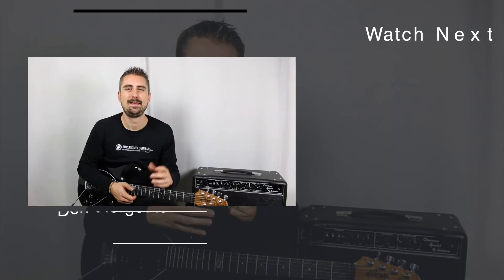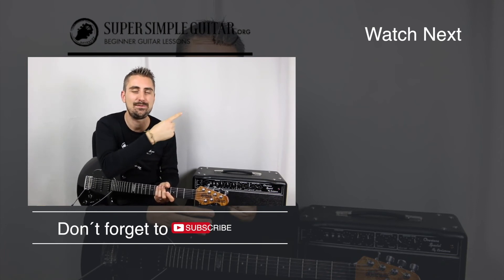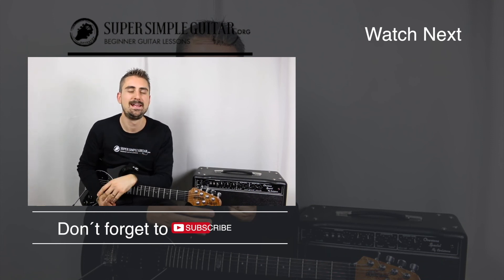I hope this video helped you — it's a short and sweet one. If it did, don't forget to give me a thumbs up and subscribe if you haven't already. Check out my free picture chord book, and let me know in the comments below if you've ever tuned down a half step, or if you just did it now — how are you liking the sound? Henry Olson here, I'll see you really soon with a new lesson. Don't forget to subscribe and check out more videos — thanks for watching!